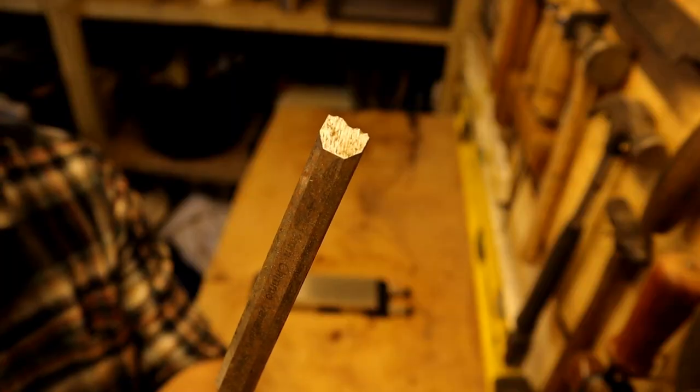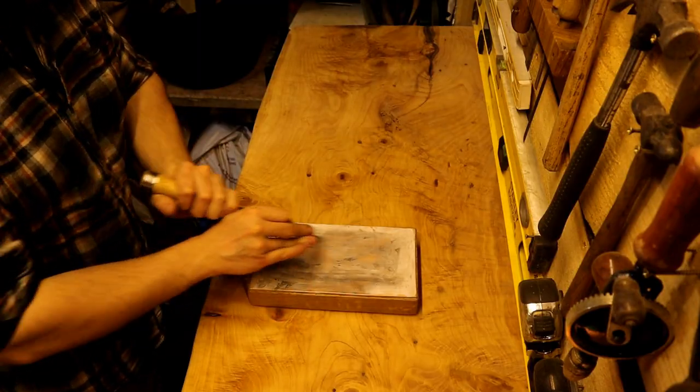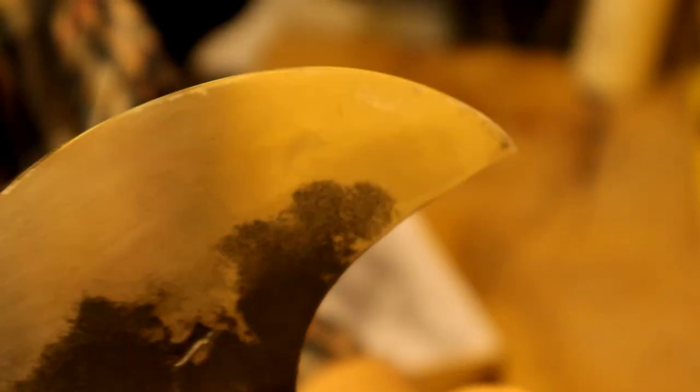A typical sharpening scenario for me would be taking a dull tool with a chip or nick in it, sharpening it on a coarse diamond stone until it's nice and flat — diamond stones are always very flat and they stay flat. I would then move to water stones, progressively going down the grits getting finer and finer. Once I've got to the finest water stone, I would then take it to the strop. The grit of a leather strop impregnated with polishing compound can be measured in tens of thousands of particles per millimetre.